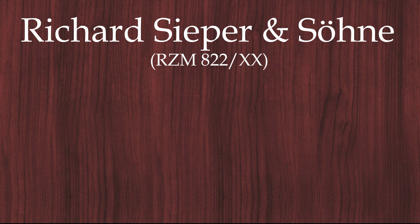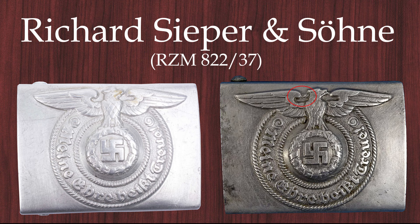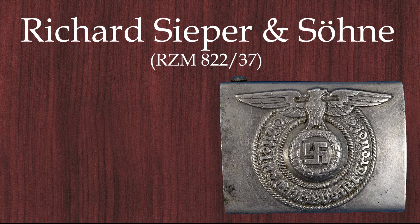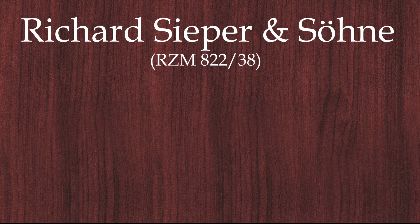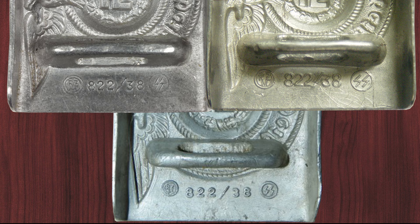Sieper started producing aluminum buckles in 1937 with the 82237 buckle, which had a thin circle around the SS runes. They made one pattern without rope, probably the first, and one with the rope produced later in 1937. After 1937 you see 822-stamped buckles only with rope. In 1938 the buckle appears in three variations: the first pattern with small numbers and a second with big numbers, probably produced afterward. The last aluminum buckles Sieper produced had a flat circle around the runes.